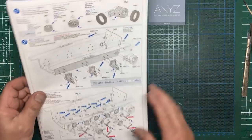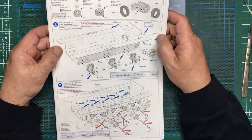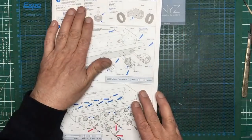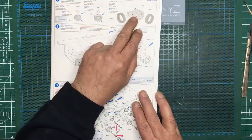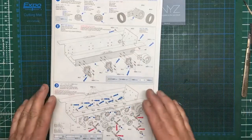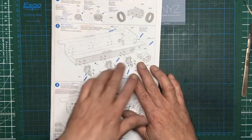Hello guys, welcome along. Nigel here and this is part five of the Sherman build. Here we are looking at the instructions. In the last part we washed our plastic parts, prepared the idlers for a coat of etch primer, and cleaned up all these metal parts. Now in this part we're going to start getting the etch primer onto the actual lower hull itself and on these parts and the idler rear brackets.